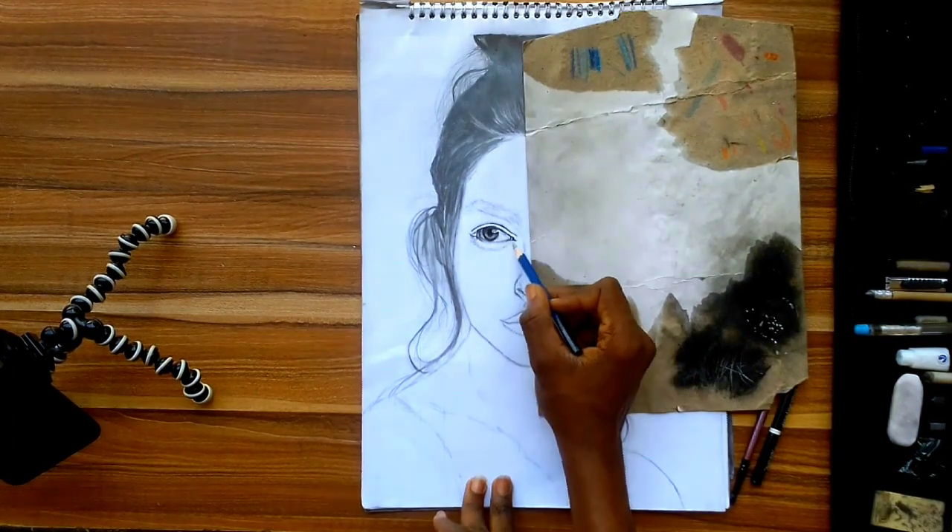After that, I go in again with the 8B pencil to give the drawing depth by creating shadows around the neck and the shoulder. Blending the skin was very difficult. Like I said, blending graphite pencils on this paper is very hard to do.